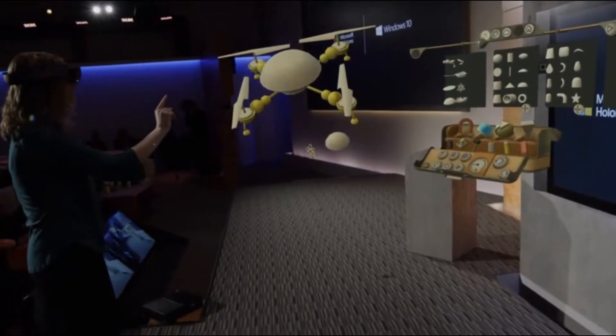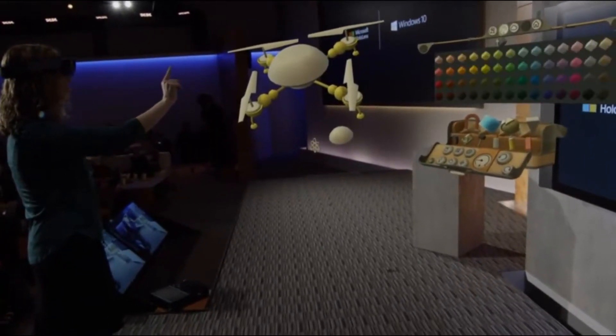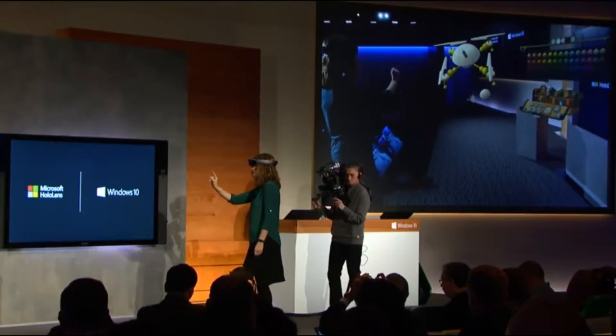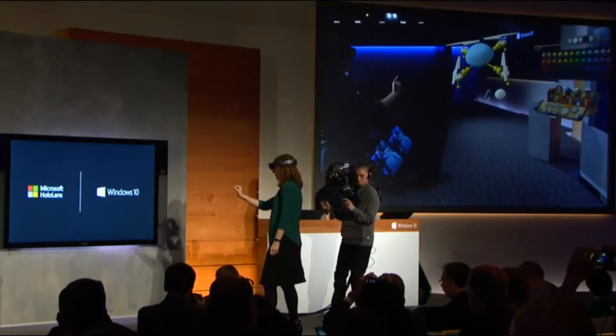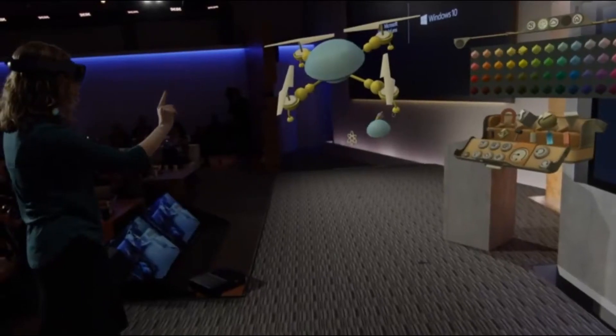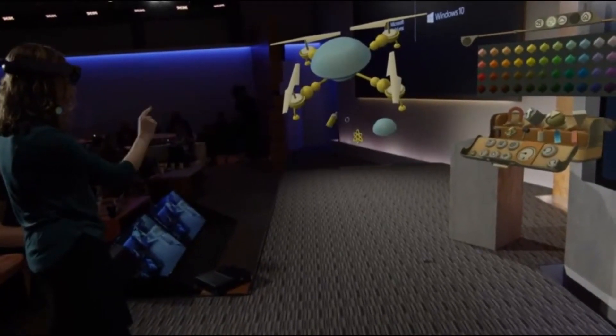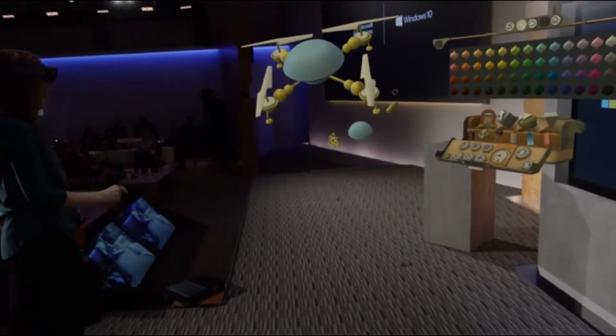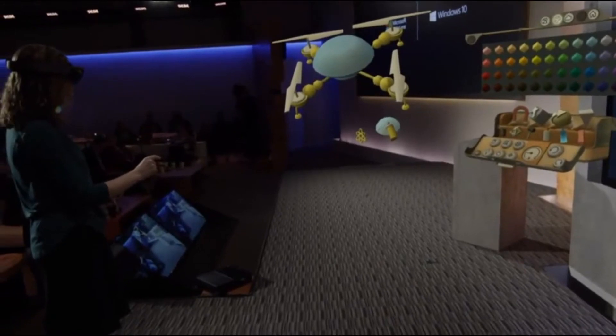HoloStudio's simple yet powerful tools make it easy for anyone to create 3D objects in just minutes. Okay, let's get that bright yellow again. Here we go for this piece. I like where you're going with this, Lorraine. Why don't we show them the magnet tool? Okay. Magnet.